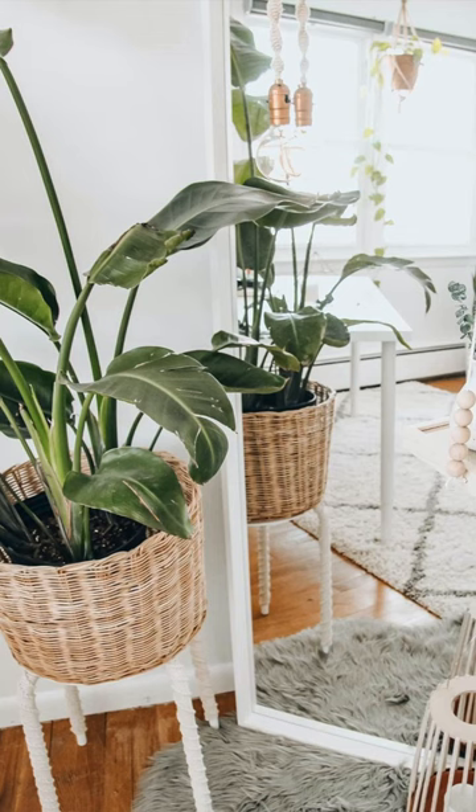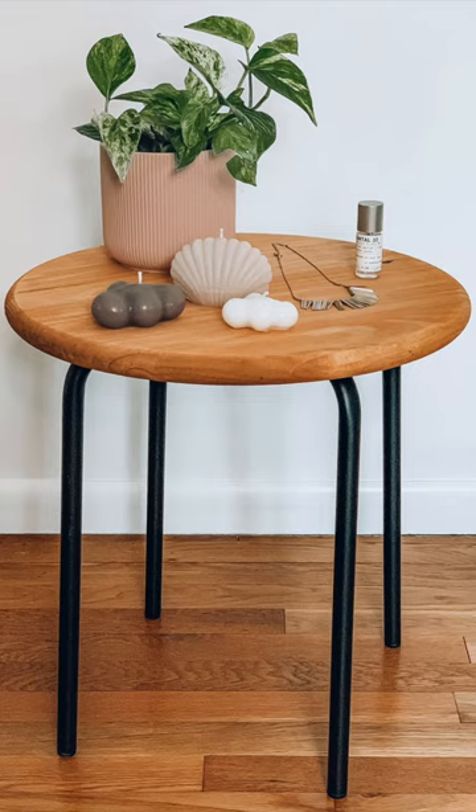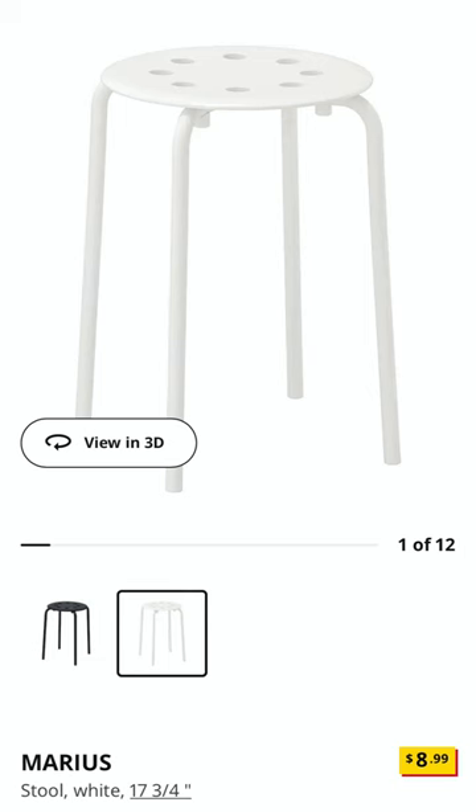A few days ago I shared how I turned an IKEA stool into a plant stand, but I also turned that same stool into a little side table, so I'm going to show you how I did that.